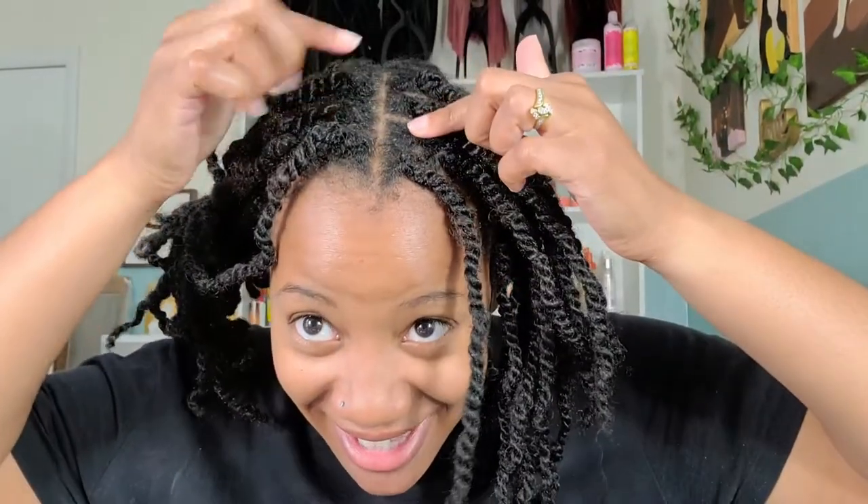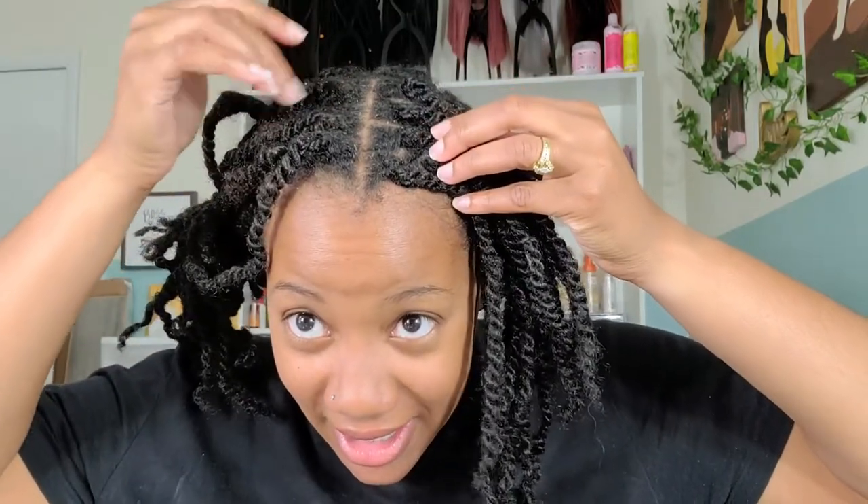I just wanted you to see the difference — it looks a lot better to me, like it doesn't look four weeks old now, more like a week and a half. This is the side that I have not done — as you can see you can't really see my parts anymore, lots of growth. And then this is the side that I did do — as you can see it looks a lot more tightened up and not as frizzy. It's not super tight and I don't feel a whole lot of tension, which is what I'm watching for. I think just looping it through once was good enough.